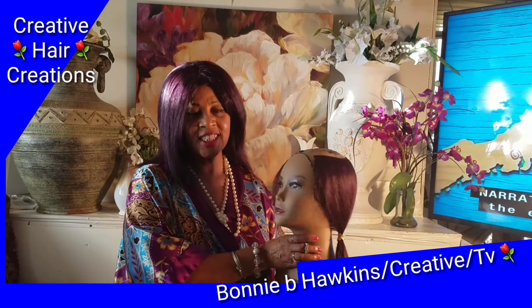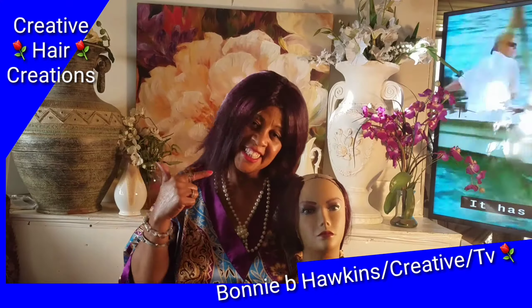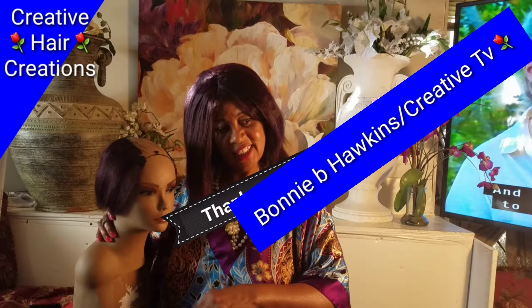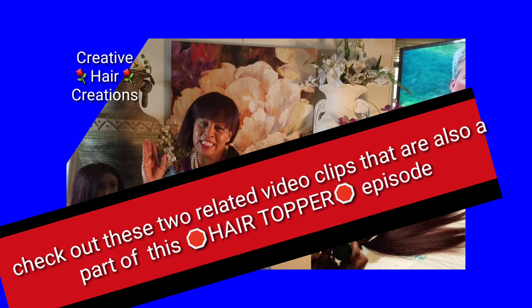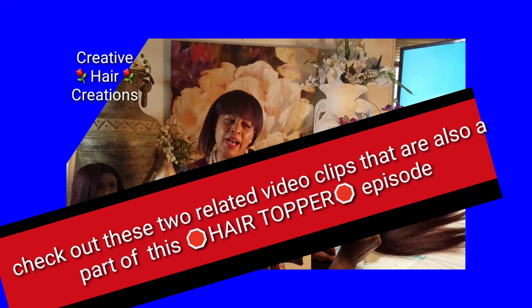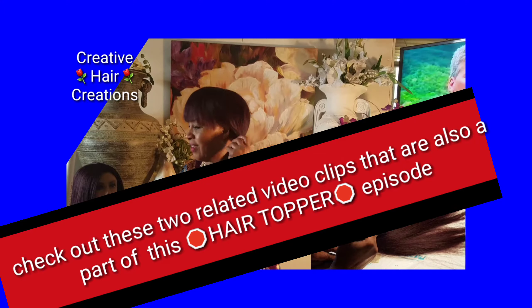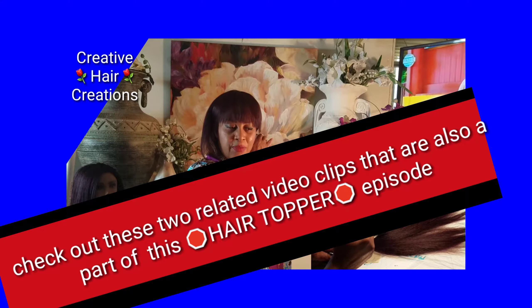This is meant to hopefully give you a laugh. I am a little proud of the work, although it is not perfect. I thank you for tuning in for the Bonnie B. Hawkins Creative TV. Be sure to tune into the other episodes and check out the other two videos related to this video — one showing the complete modeling of this hair piece, and the other showing full detail on the products I used.